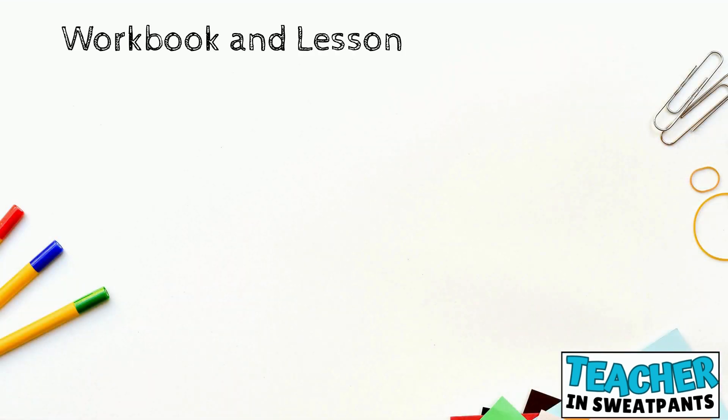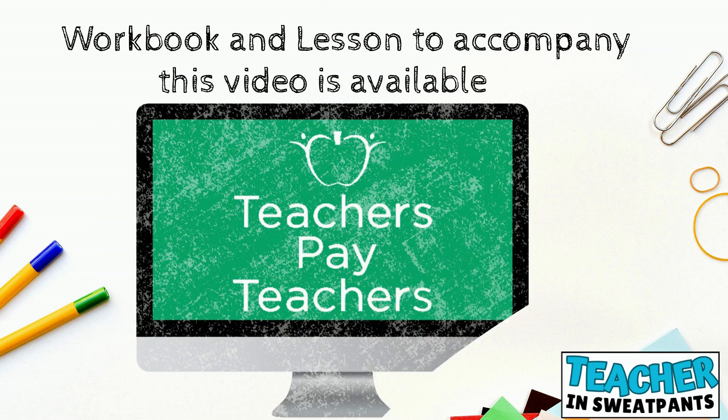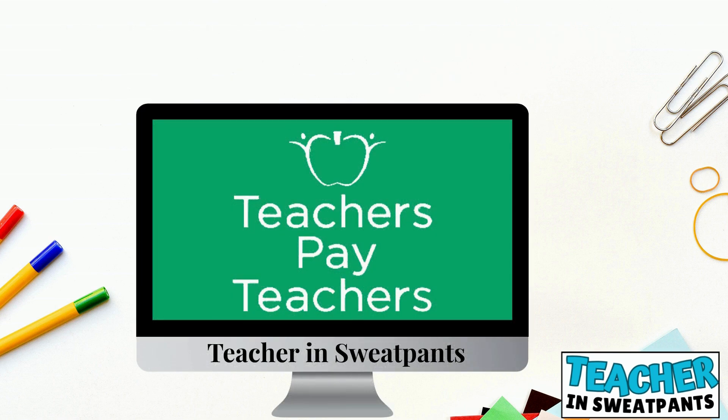Workbook and lesson to accompany this video are available on Teachers Pay Teachers. Teacher in sweatpants.